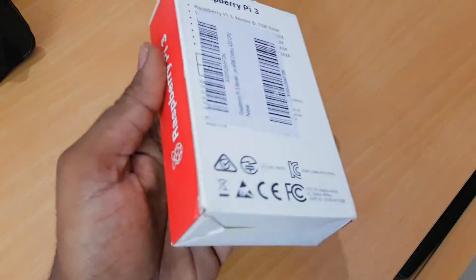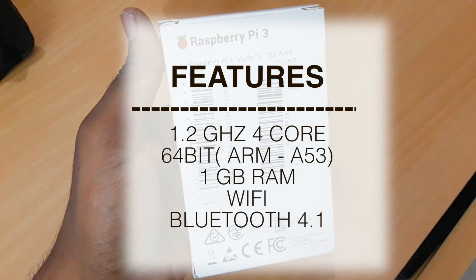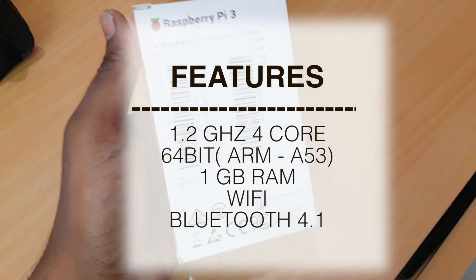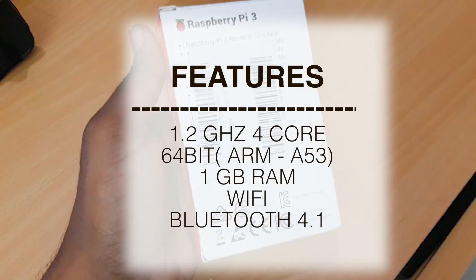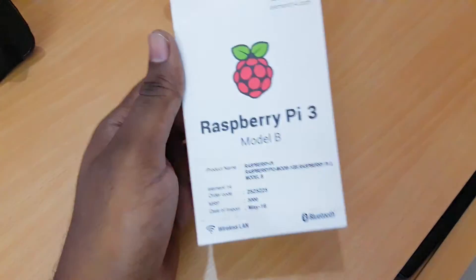The Pi 3 Model B comes with a 1.2 GHz quad-core processor based on the Cortex-A53 architecture — it's actually a Broadcom processor. It also comes with 1 GB of RAM, and Wi-Fi and Bluetooth are integrated directly into the motherboard.